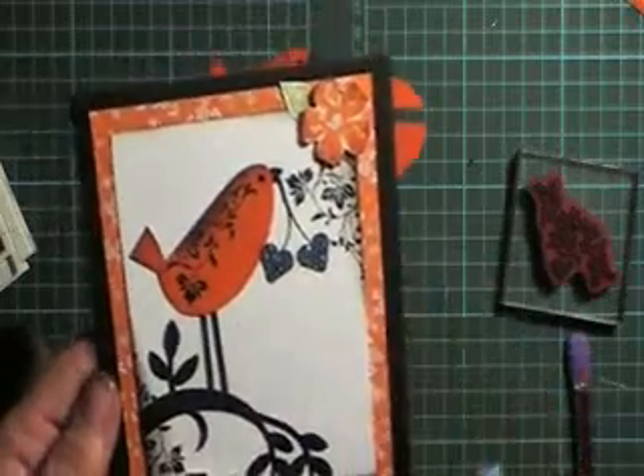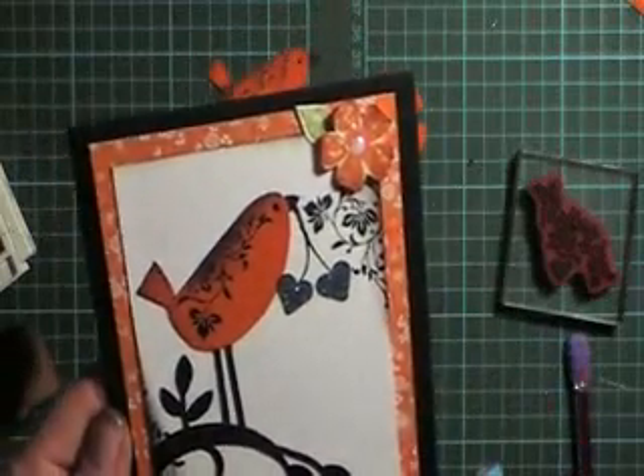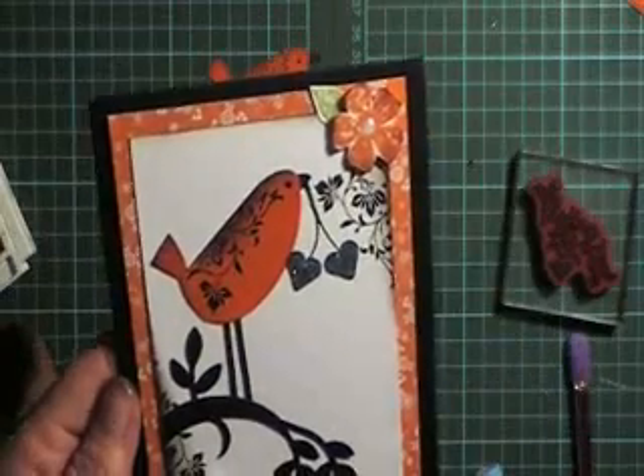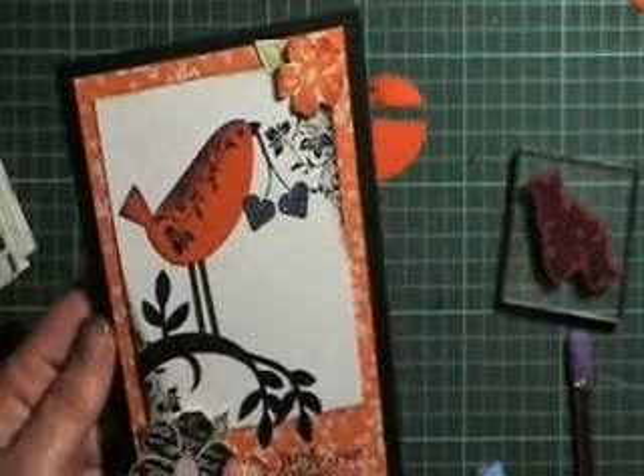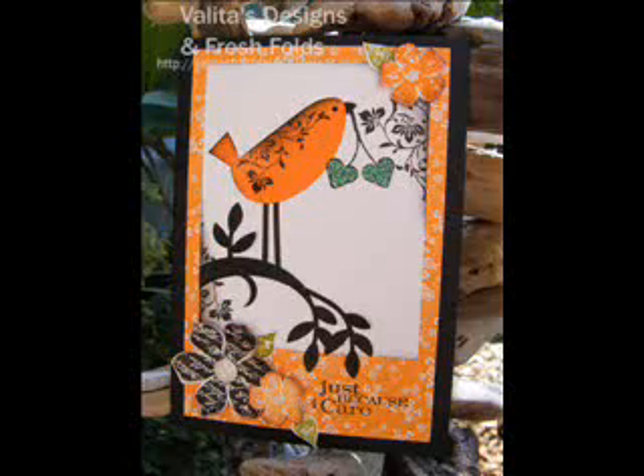I hope you enjoy this little bird — he's cute and he doesn't take very many punches to make and has a really cute look. Thanks for looking, I'll see you next time. Bye.